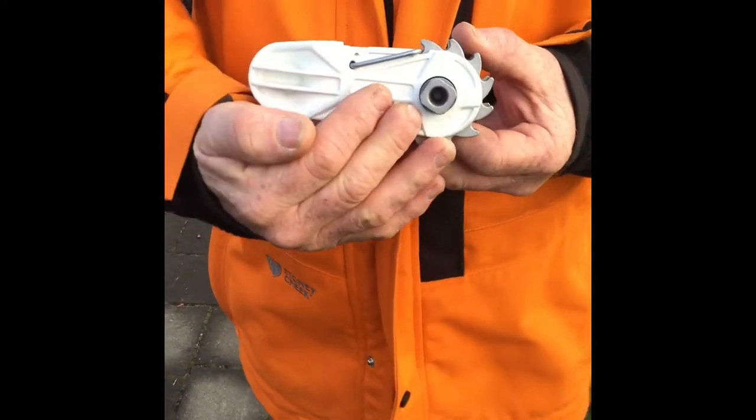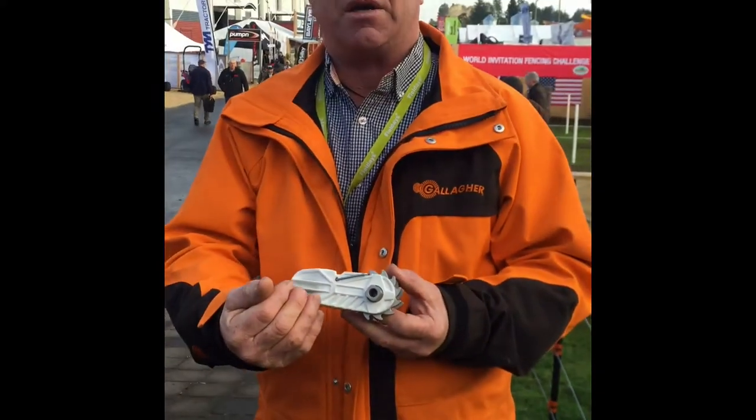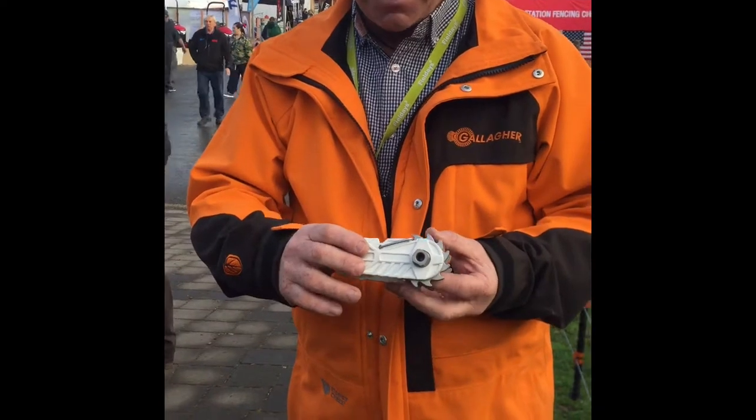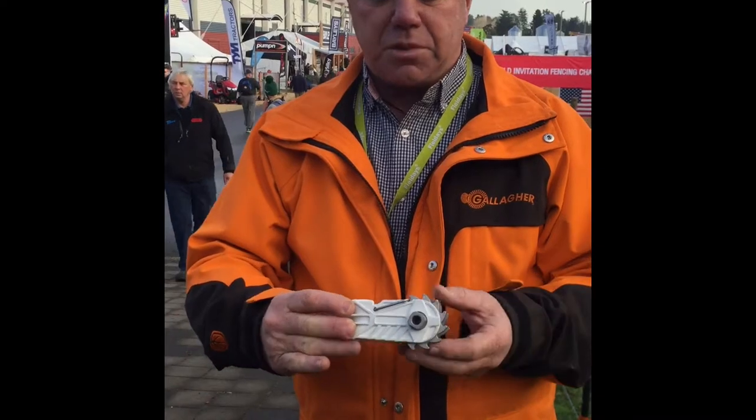Wire strainer — it's a glass-filled nylon body, so getting away from the steel body. We're now reducing the arcing and tracking that we get associated with the standard ones. 1.4 times stronger than your standard version, with an aluminium spool.